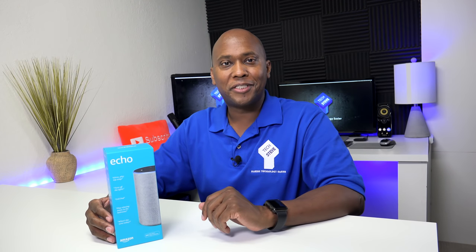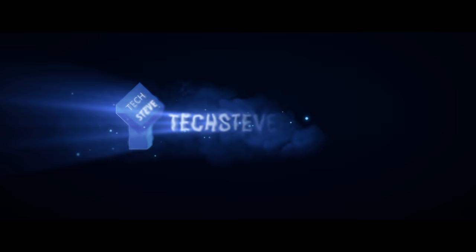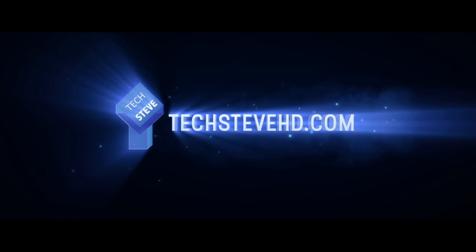What's up guys, this is Steven from TechSteveHD.com, making technology easier. In today's video I'm going to do an unboxing and setup on the newest Amazon Echo unit, so sit back and relax and let's get started.